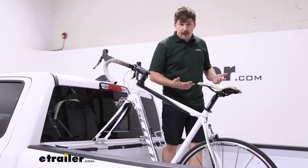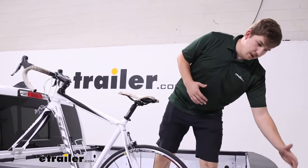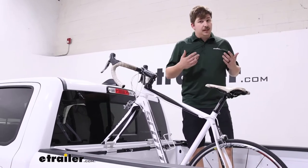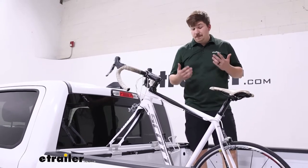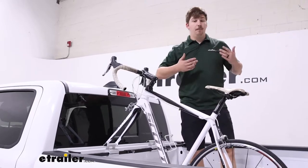Compared to some other options out there, like a tailgate pad for example, that's going to flip the bike around and have the front tire hanging over the tailgate with the rest of the bike back in the bed. Both take up bed room, but with the tailgate pad I tend to find it takes up a little bit less. So if that's something you're concerned about, maybe check out a tailgate pad — you can also carry more bikes typically with those.